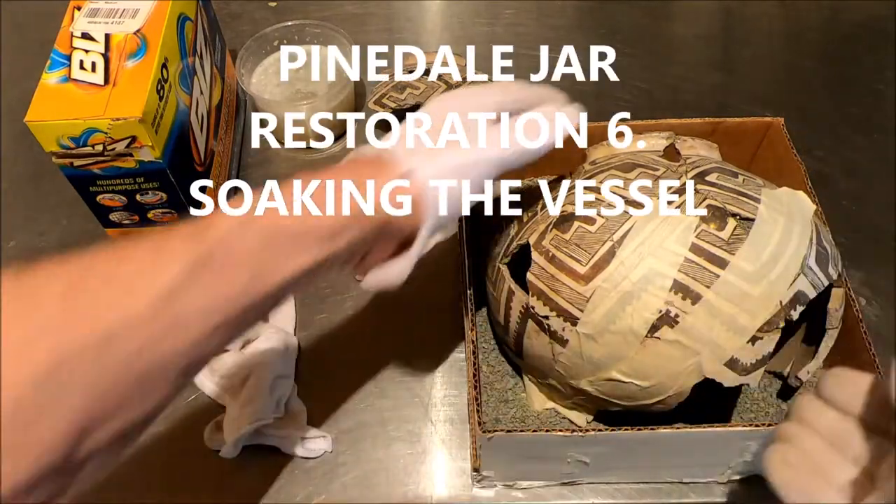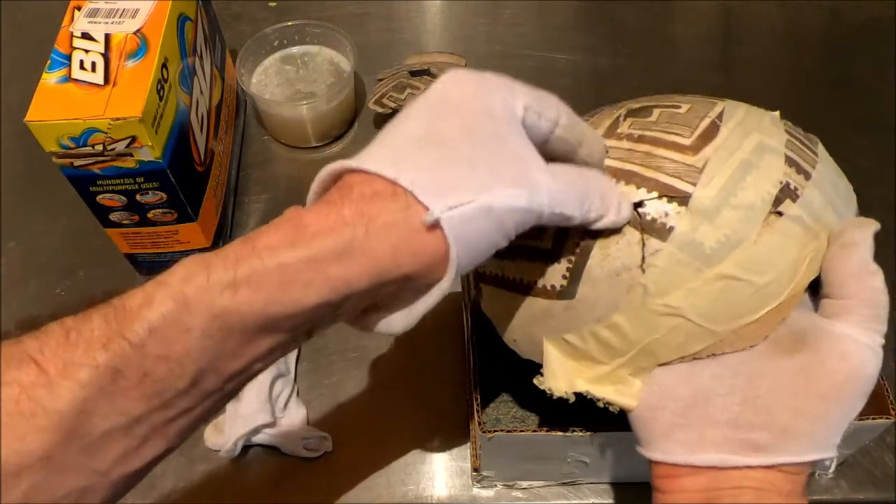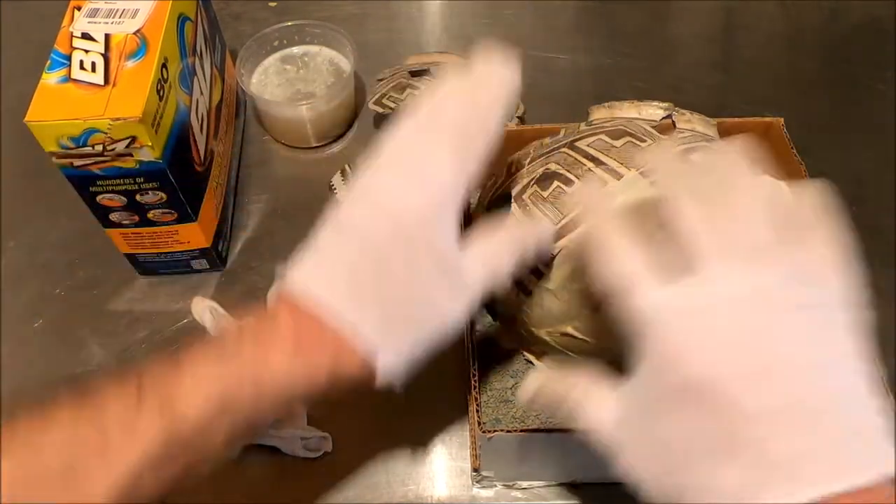We closed that gap up and it's pretty good. We got it pretty good. It's a little high there, but it's not too bad. We have to get this tape off.